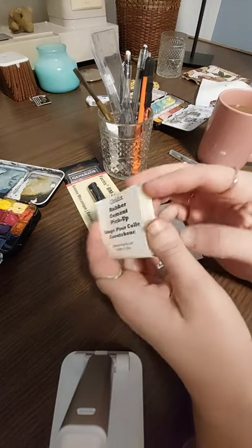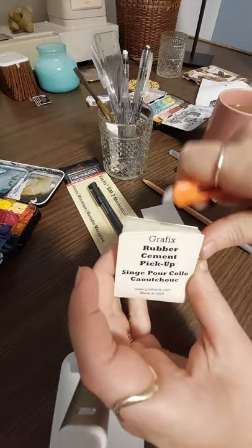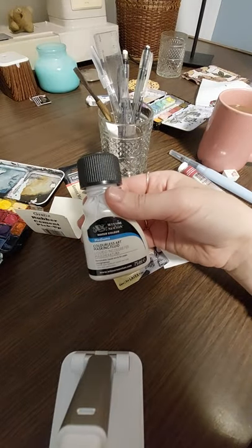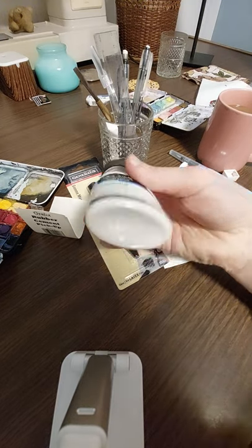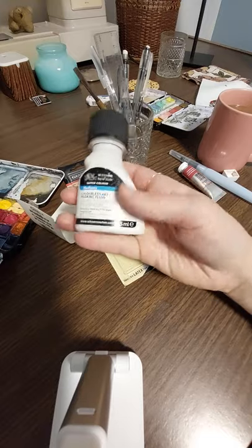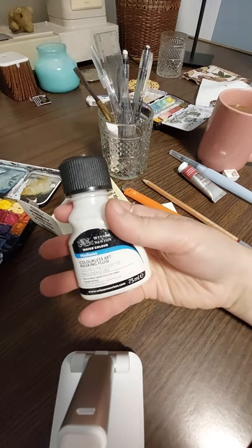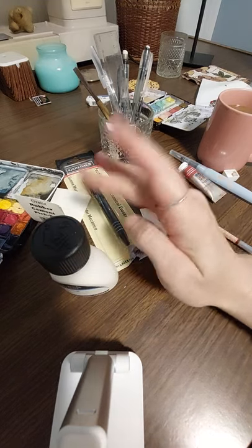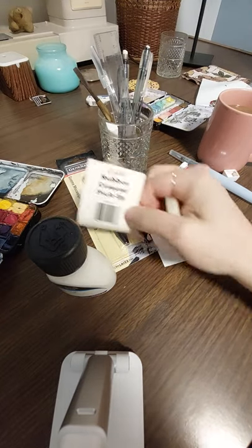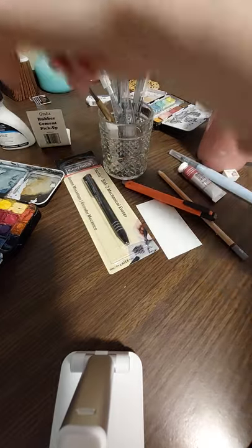I bought this rubber cement pickup. It's like this funny rubber. I thought I could use it because I have this stuff — it's called masking fluid. It's like a liquid that you paint onto your surface, and it dries, and then you can paint over it and wipe it off so that it stays white behind it, so you can do details. If you're doing wheat, for example, you'd paint this on the wheat, let it dry, paint over it with a dark background, then wipe it off and all you have left is the white wheat. I want to use this to wipe it off instead of just my finger and possibly smudging. But I'm going to try it for what it's actually made for — the leftovers of pencil graphite or rubber cement. It was like $3, so I thought I'll get it anyway.